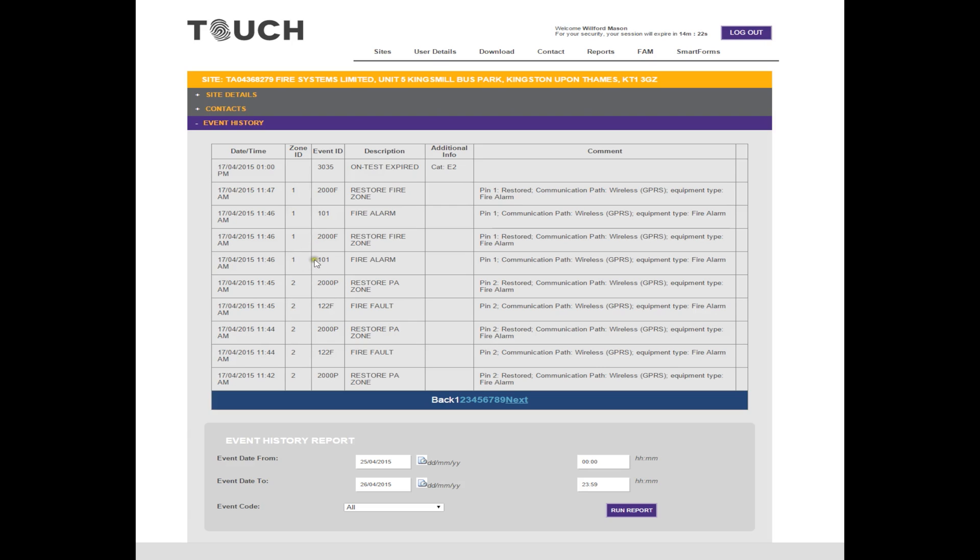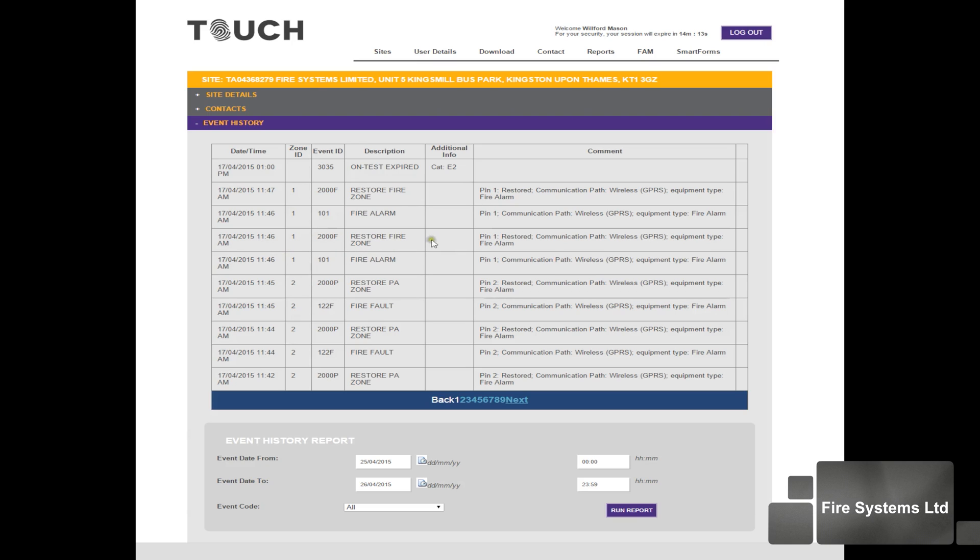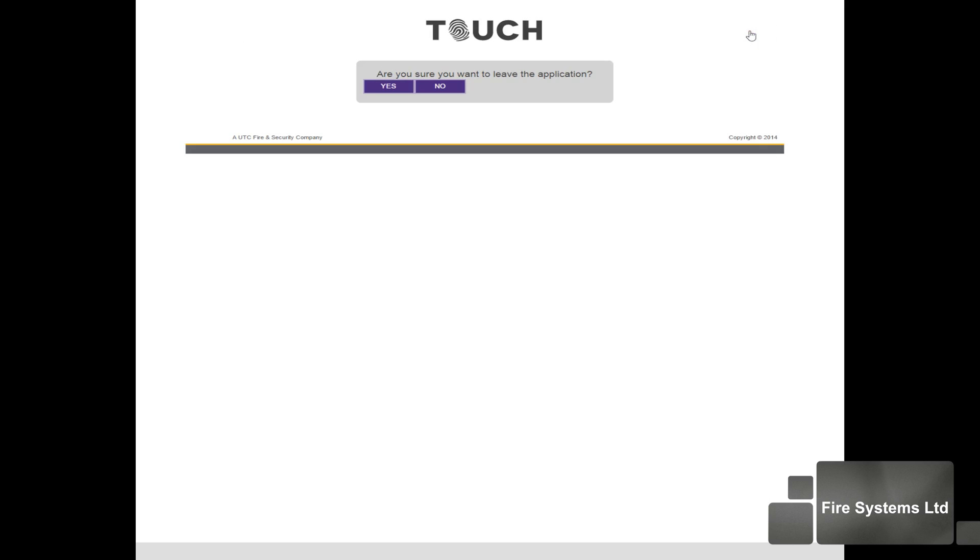Our first fire alarm activation is recorded at 11:46 and is listed as a fire alarm with a zone ID of channel 1. The system is restored at 11:46. Finally, we have another fire activation — this was due to the detector reactivating the system as the sensing chamber still had an element of test gas within it. The reactivation was recorded at 11:46 and restored at 11:47. As you can see from the event log, all alarms have been accounted for and match the times recorded.